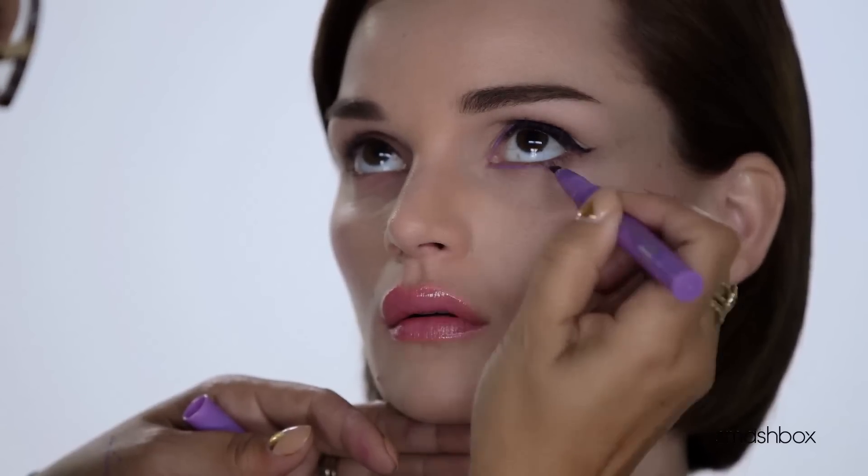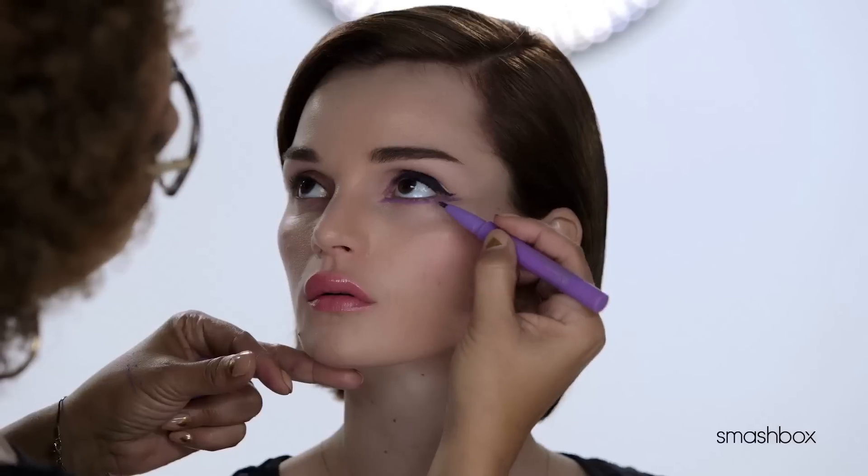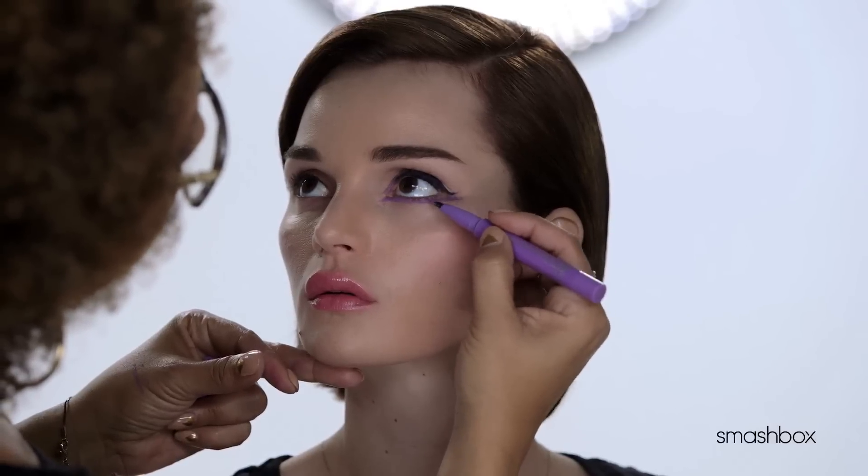For an added pop of color, apply Photo Angle Pure Pigment Gel Liner in Lilac along the lower lash line, starting at the inner corner and extending past the outer corner, winging up slightly.